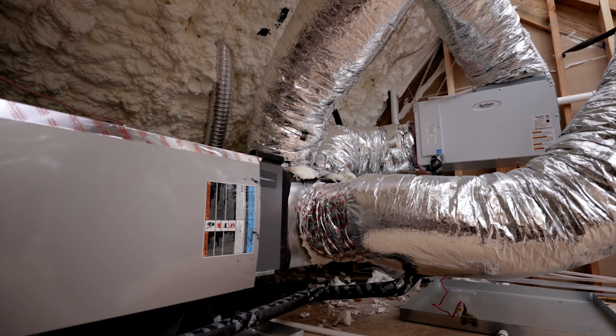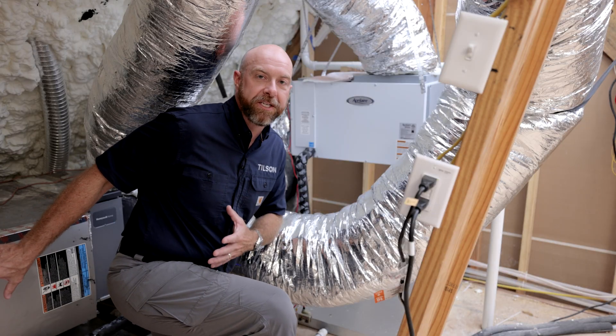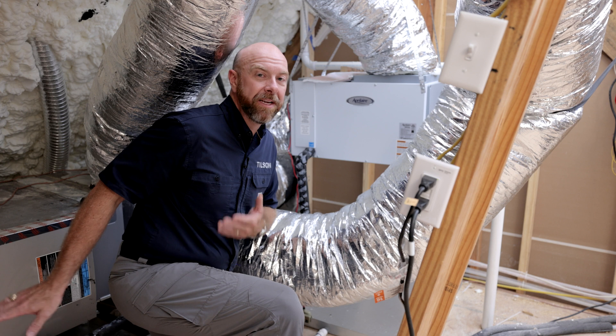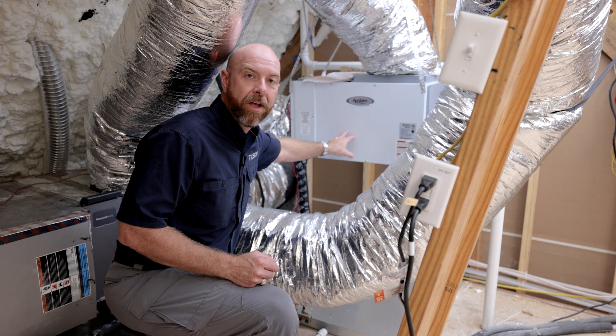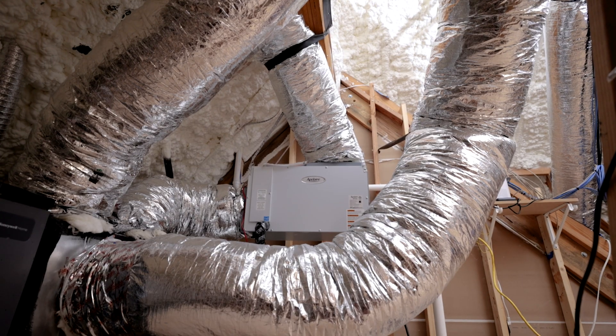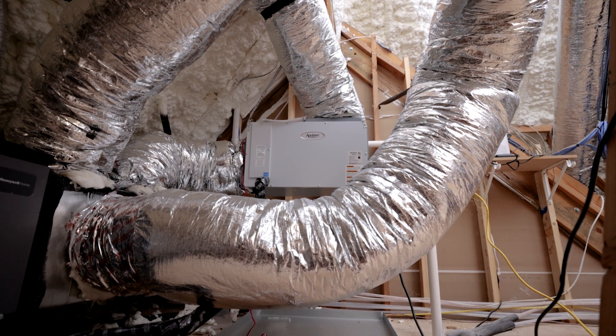Another advantage of the dehumidifier is that it assists in pulling moisture out of the air, which helps your AC unit last a little bit longer. In addition, it saves you money because the AC is not having to work nearly as hard to pull all the moisture out of the air. All of this encompasses energy efficiency — making sure that the equipment lasts longer, saves on your energy bills, and creates a very comfortable feel walking around your forever home.